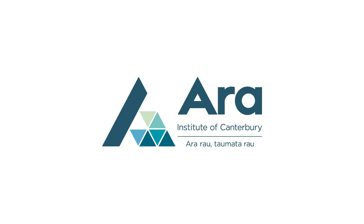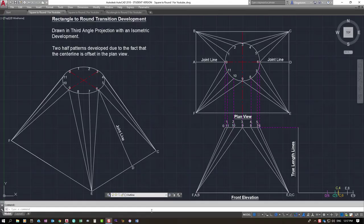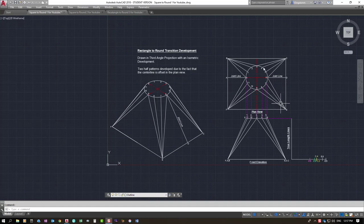This video is by Mark Kingston from the ARA Institute of Canterbury in Christchurch, New Zealand. This video is on how to draw a rectangle-to-round transition, drawn in third angle projection with an isometric development. The isometric development is on the left-hand side. In third angle projection, the plan is always drawn up above the front elevation. We use third angle projection in New Zealand; some countries use first angle projection.